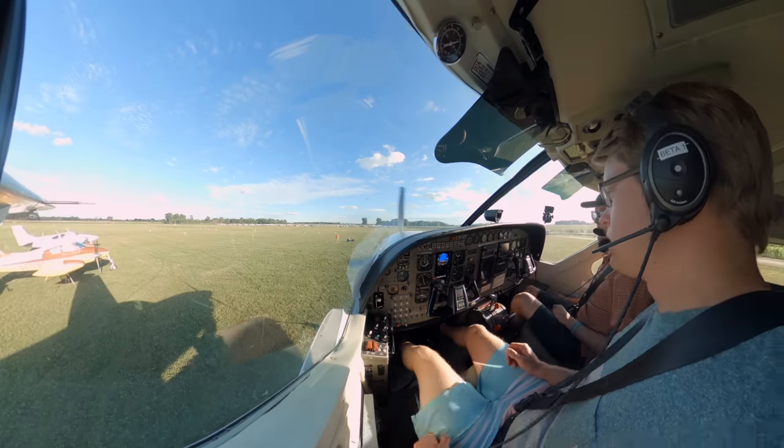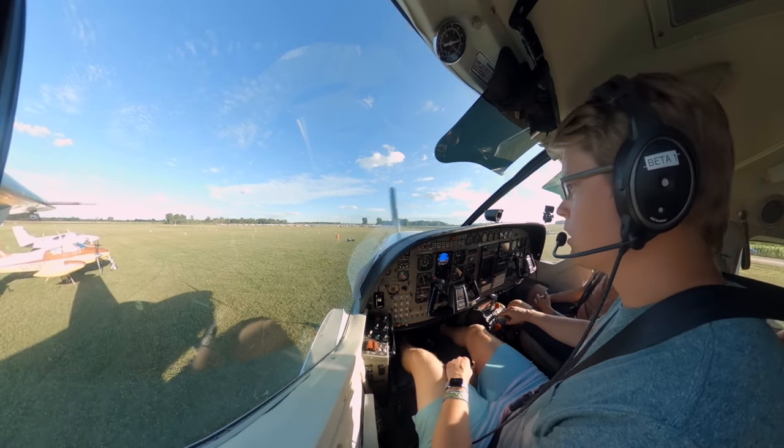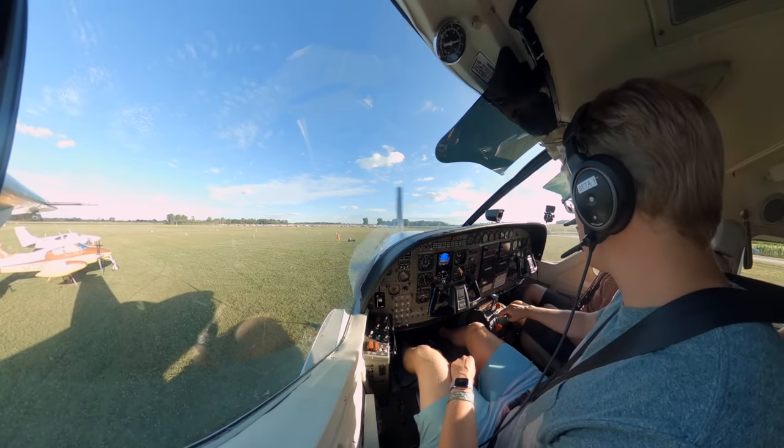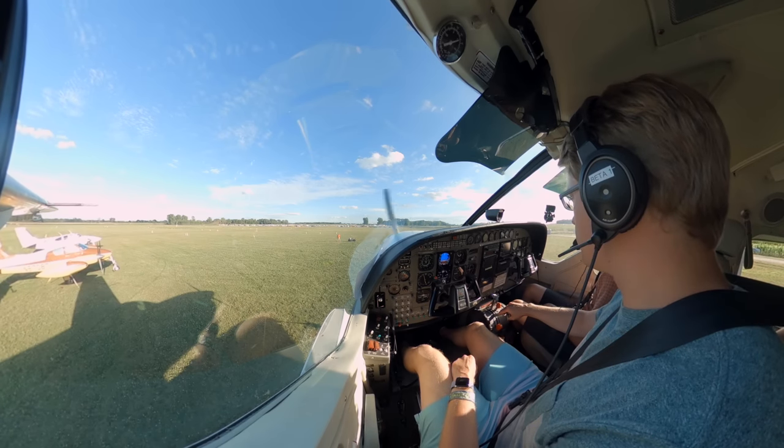Prop's already up, already spooled up, so you're good to go. I'll get the Oshkosh stuff sorted out if you just want to focus on moving the plane. That sounds excellent.